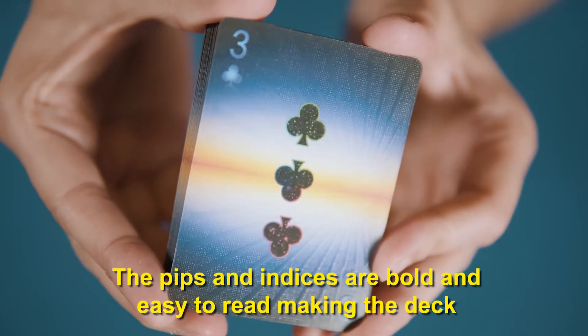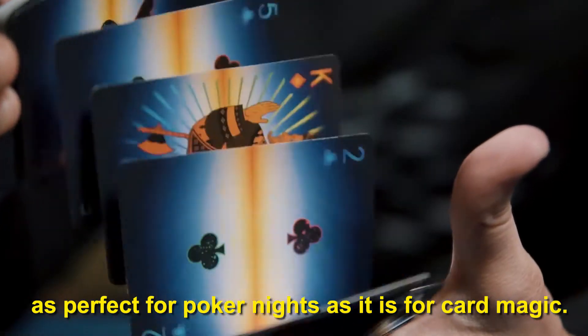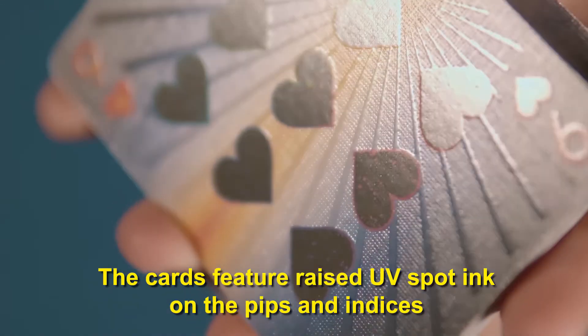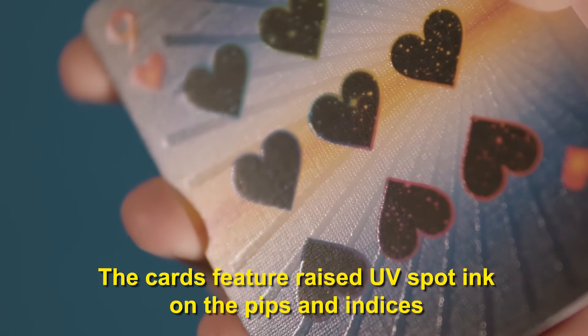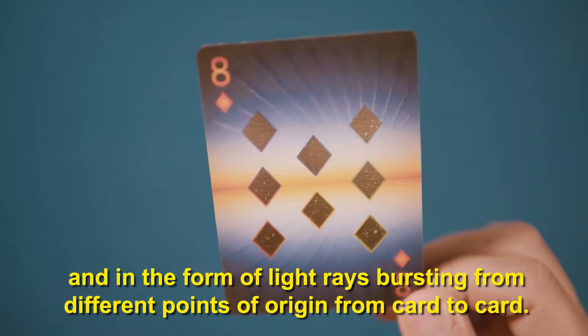The pips and indices are bold and easy to read, making the deck as perfect for poker nights as it is for card magic. The cards feature raised UV spot ink on the pips and indices and in the form of light rays bursting from different points of origin from card to card.